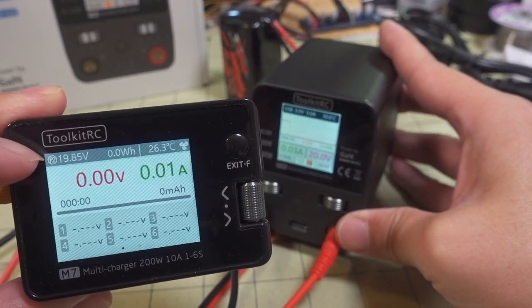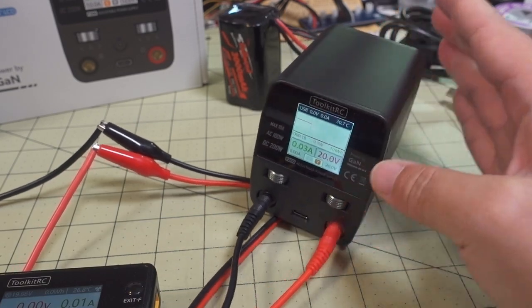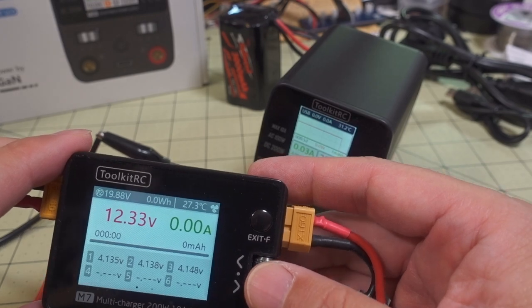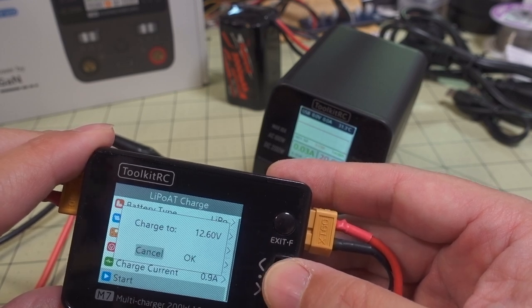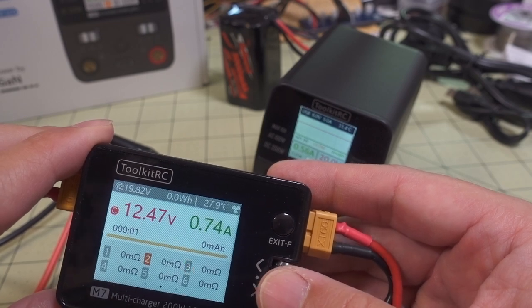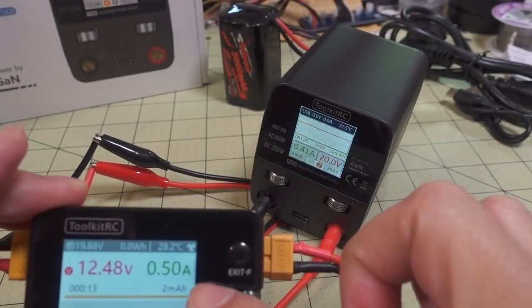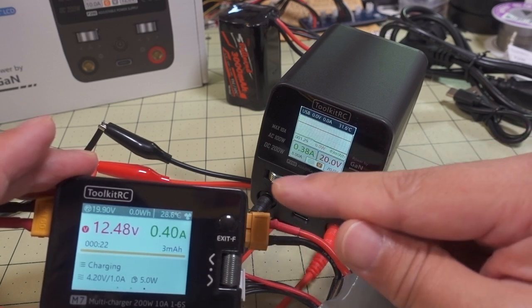The charger has turned on. We can see we're at 20 volts but no current draw yet. I've got a little 3S LiPo — I'm going to charge it up at 1 amp. You can see it's drawing about 7.7 watts at this voltage and amp reading, and about half an amp of draw, which should correspond to about 0.4 amps showing here — matching up pretty nicely.